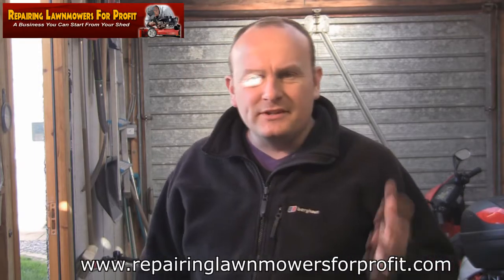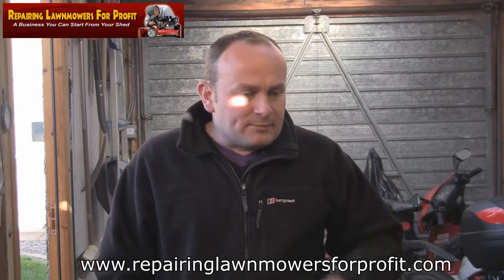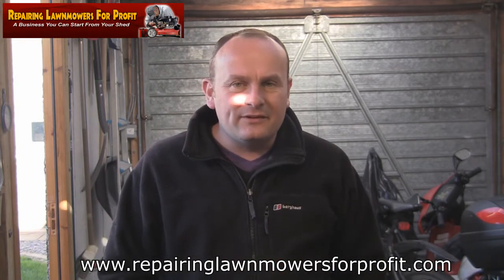Hi there, welcome back to Repair Lawn Mowers For Profit. Just thought I'd film a quick video just to let everyone know that I'm fine and everything like that. I've had loads of messages from you since saying, where have you gone? Not heard from you for ages. Basically, I've been busy doing lots of other things. Nothing's happened to me, everything's okay, family life and everything like that.